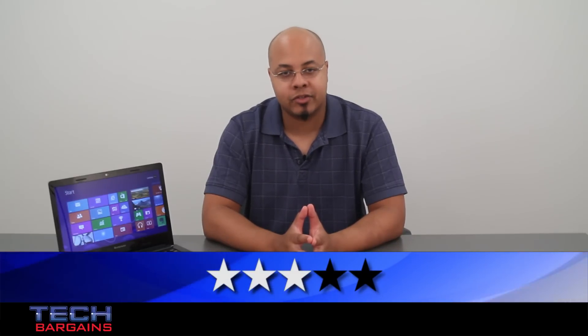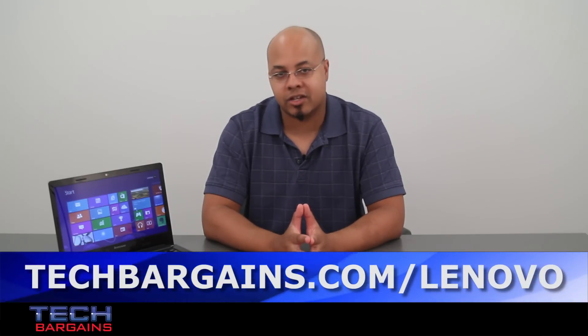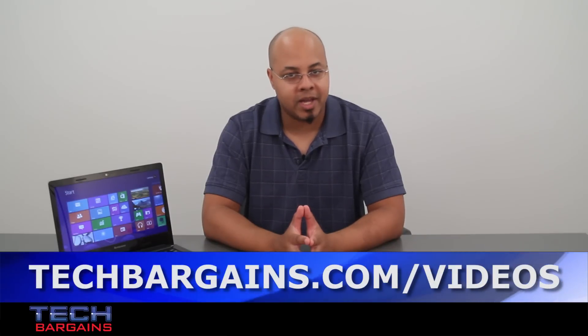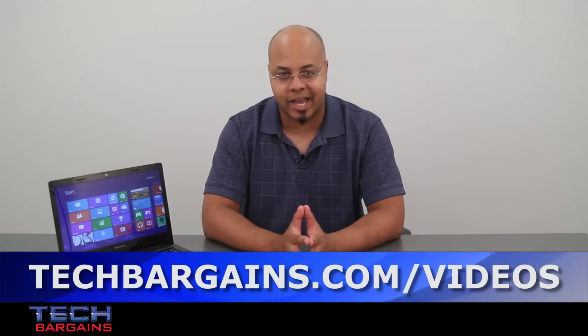For the latest coupons and deals on systems like the Lenovo IdeaPad S405, be sure to check out techbargains.com/Lenovo. To enter our monthly giveaway, make sure you check out techbargains.com/YouTube, and to watch our video unboxings, video reviews, and exclusive video features, be sure to go to techbargains.com/videos.